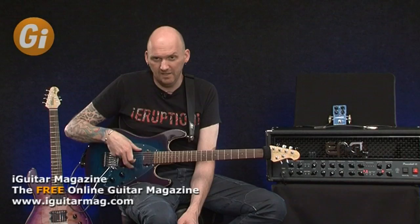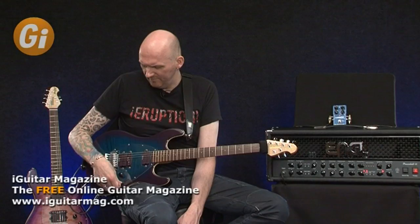The Y2D is very slightly different to the original Steve Morse guitar because that had another pickup in it and the switching was slightly more complex, but this guitar was designed for Steve's work with Deep Purple and there's a little bit more of a stripped down guitar.